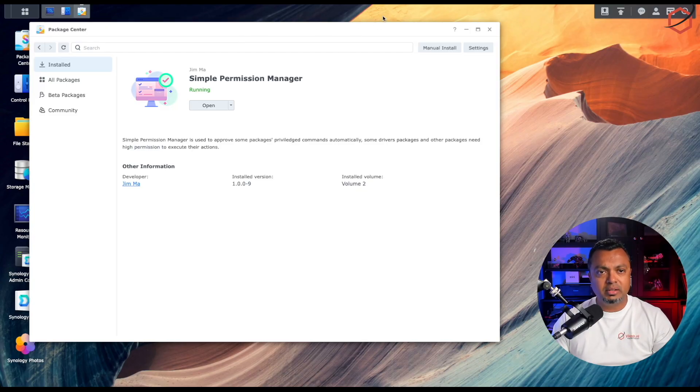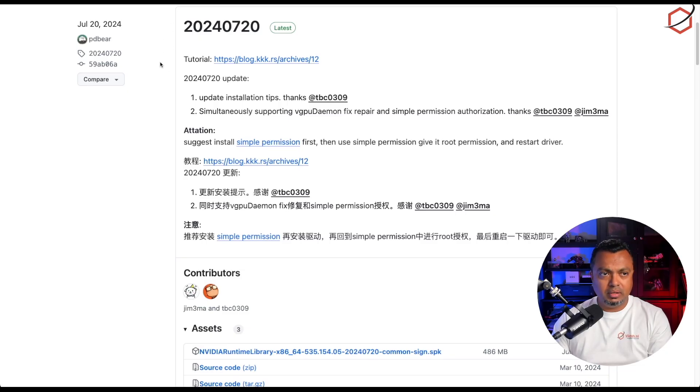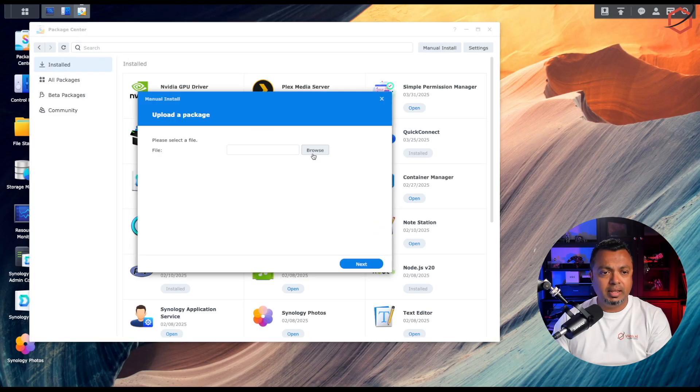Once Simple Permission Manager is installed, we need to install the NVIDIA driver. This is the GitHub page of the user creating the specific NVIDIA driver package for Synology — I'll leave the link in the description. Download the NVIDIA Runtime Library SPK, then go back to the Synology Package Manager, click Manual Installation, browse to the file, and click Next. This package is about 500 megabytes so it takes a while to process.